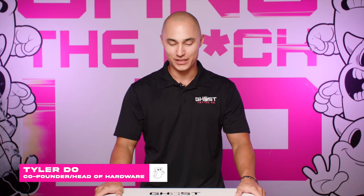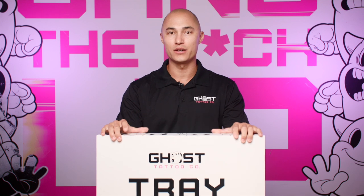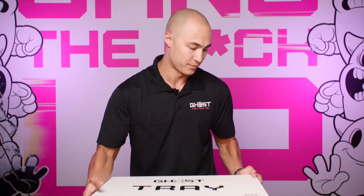What's up everybody, Tyler here from Ghosts, coming at you with an unboxing and assembly video for your mayo tray base. What we're going to do first is go through an unboxing and cover everything that you should have received in your package. We'll go ahead and pop this box open.